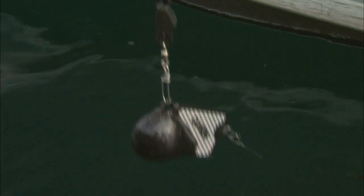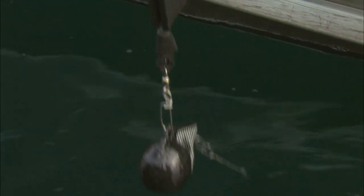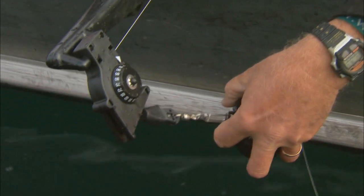Most people will either cast and retrieve lures, or they'll flatline troll using spoons and a variety of body baits, and even experiment with jigs and so on. Or you can do like we've done on this trip and take small portable downriggers that are very lightweight.